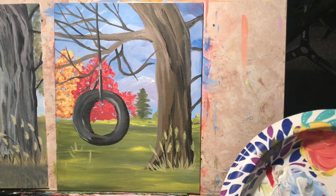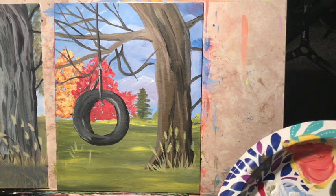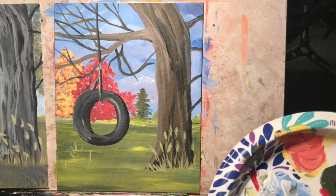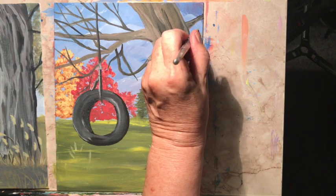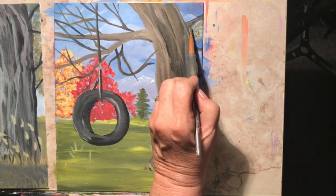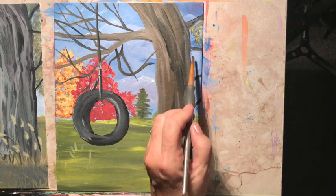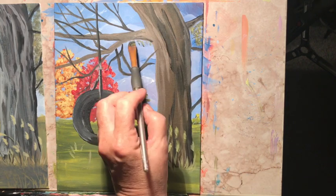Remember to do the tree stuff — the branches up here. Start with the darker green and just tap it in like you were doing with the other ones, then come in with a lighter green. So this is the basics of what you need to finish it.